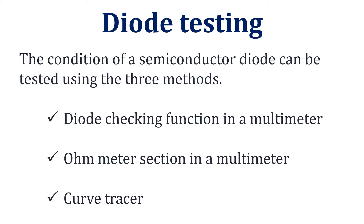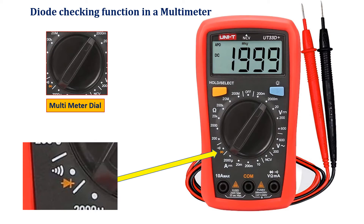Let us see the first method — the diode checking function that is available in multimeters. Please take the multimeter. In the multimeter you can find the small diode symbol as shown in the figure. Now rotate the multimeter dial and set it in this position. As we know that in a practical diode, the cathode terminal will be identified using the silver ring.